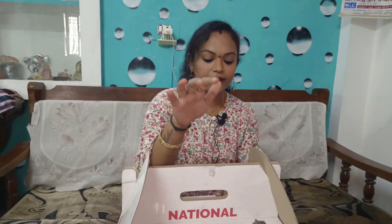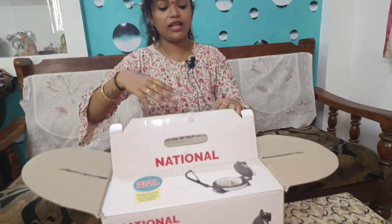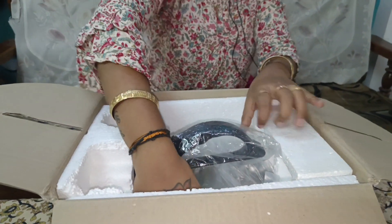This is a national brand. I have used the Chapati Maker for 6 years.